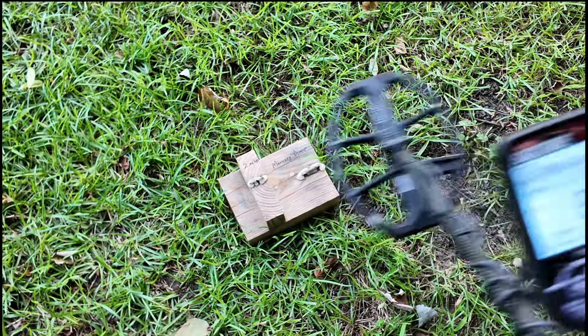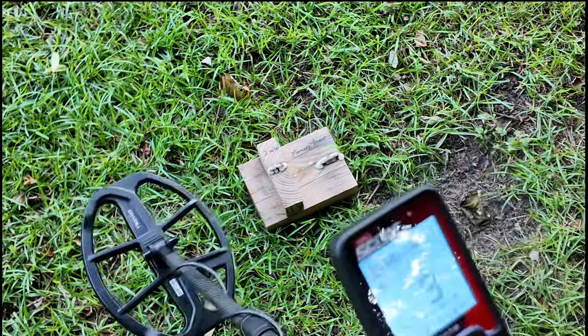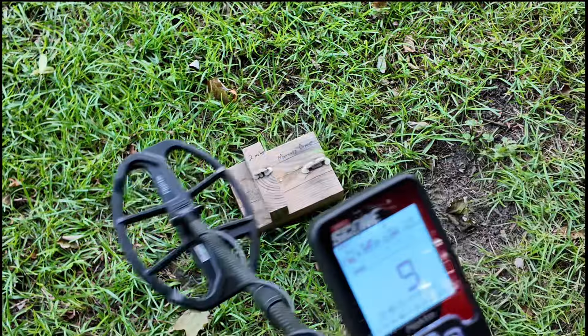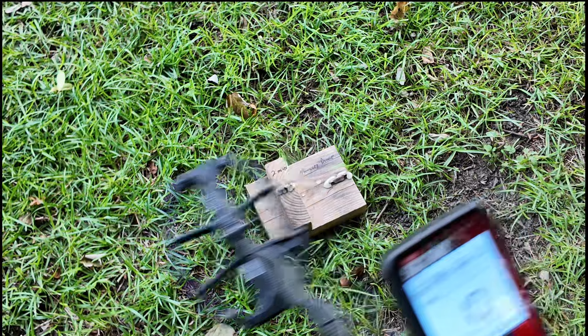Let's go to eight, then nine — you can hear it pretty loud there — and let's go to ten at full iron volume.